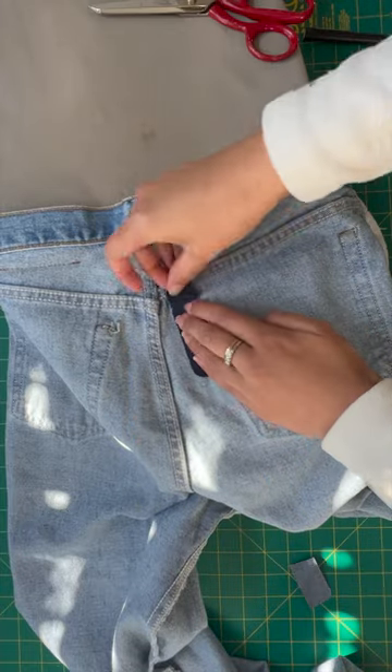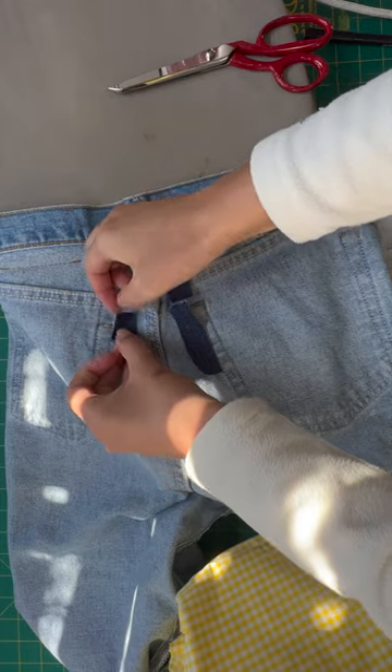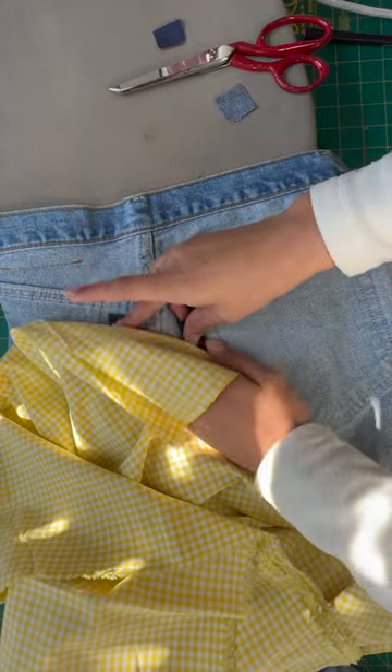Because the menders have adhesive on them, I like to grab a spare piece of fabric to place on top, and then I press that down with my iron.